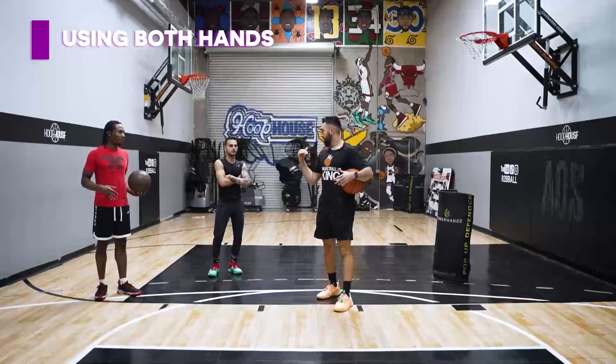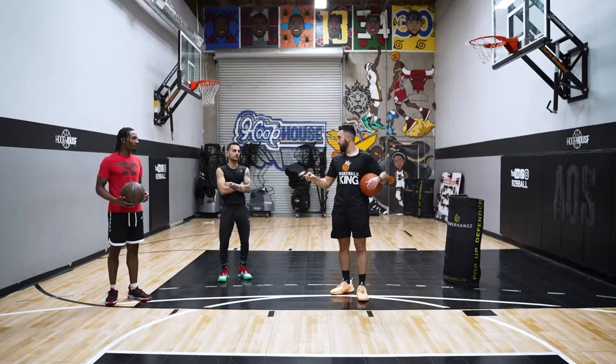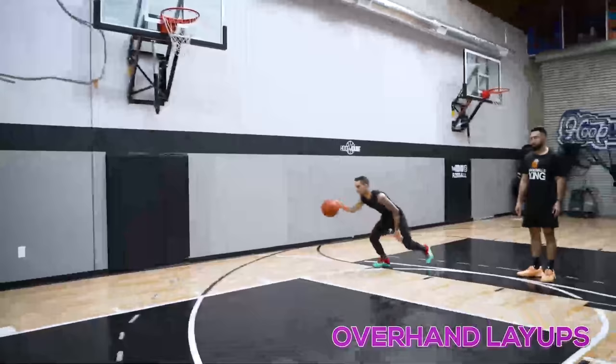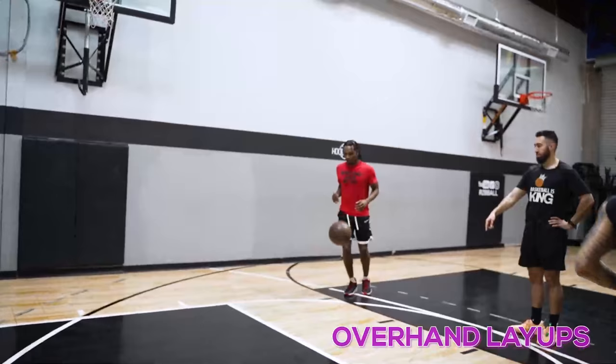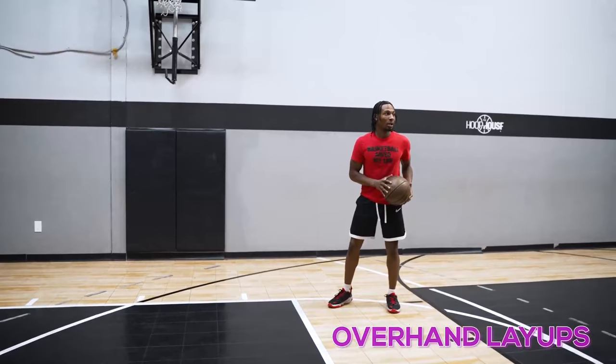Step one — the most important thing is can you use both hands? Everything we do right now is gonna be right-handed, then we're gonna do the exact same thing with the left. I wanna see you guys just drive. We're gonna go four in a row — overhand layups, super easy right now. Right hand, overhand layups, four straight. Everything's about finishing.